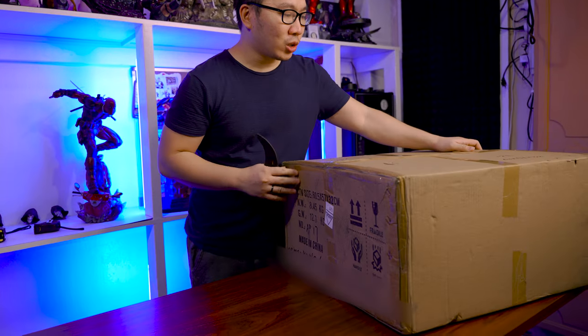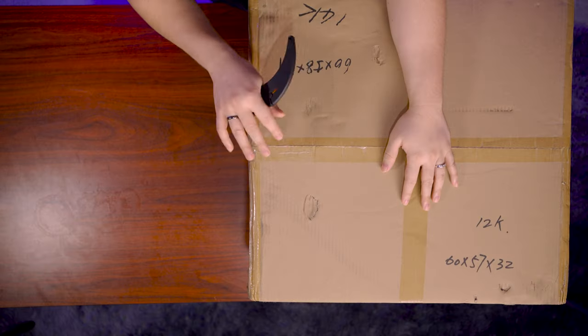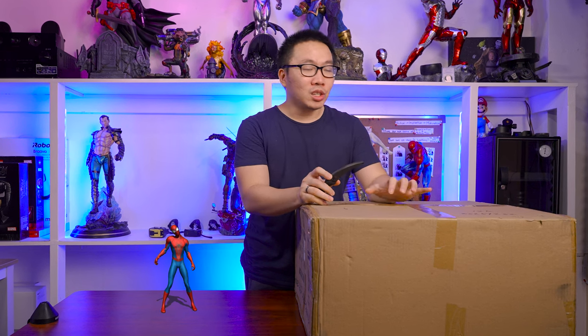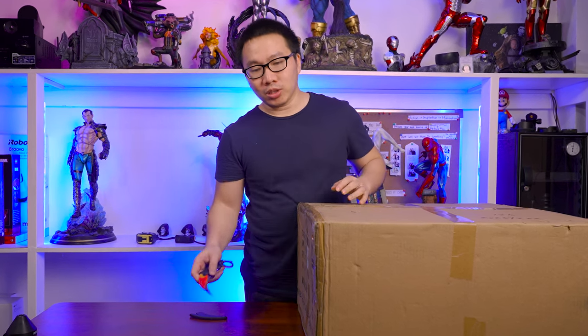Like I mentioned in the intro, this is another Spider-Man that we are going to unbox. I already have a few of them already behind me. This one is just the usual blue-red Spider-Man, but the thing is, this is part of my Avengers Collection Spider-Man due to its base. And with that, let's start the unboxing.